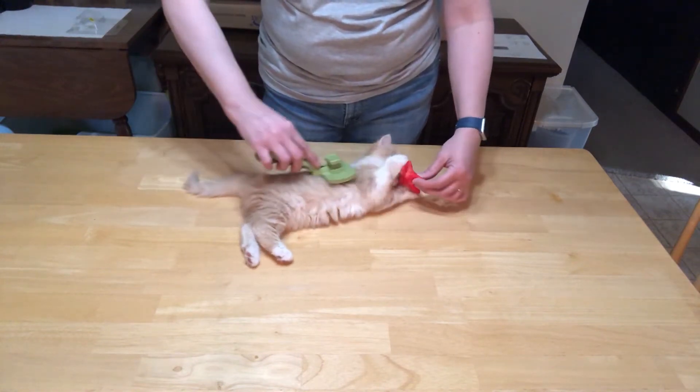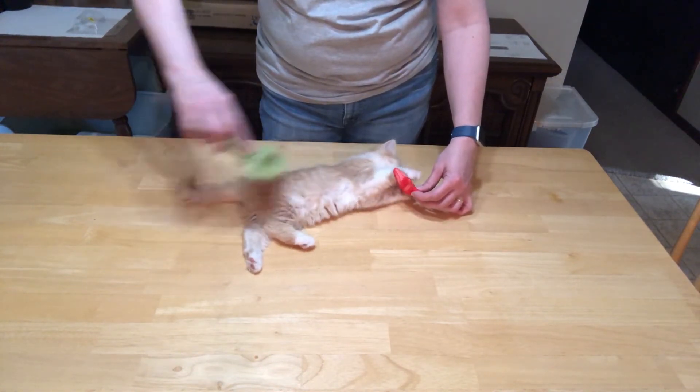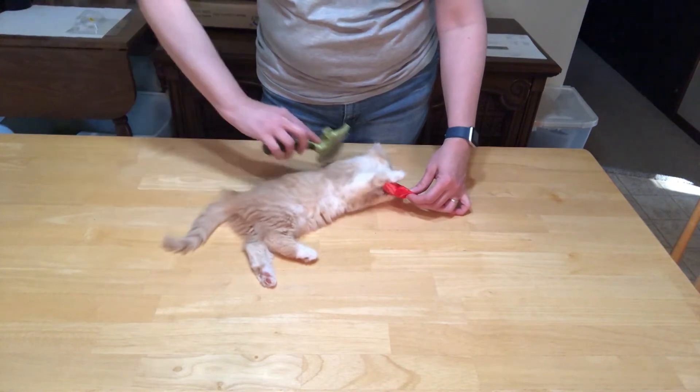We're going to keep her distracted with this as we comb her and let's see how it does. Let's give her a good brushing.